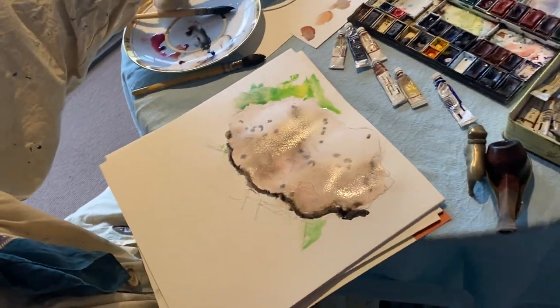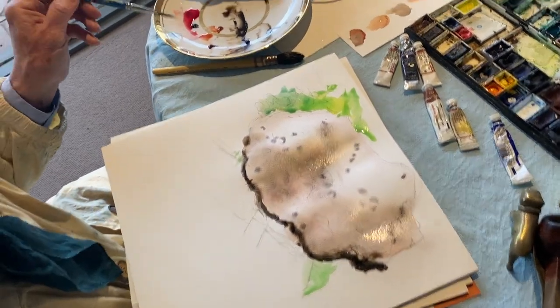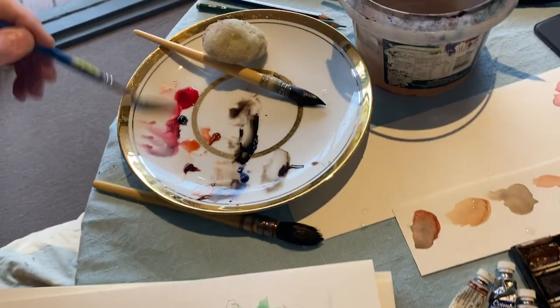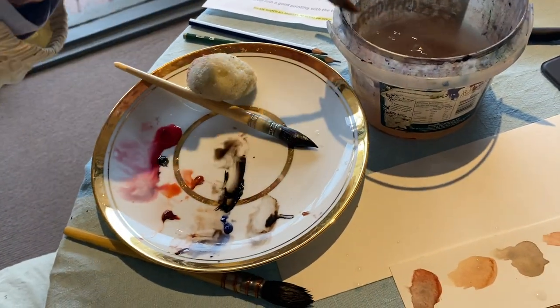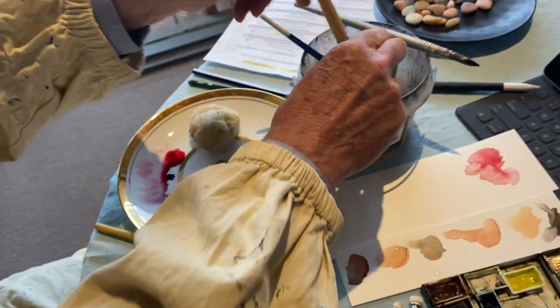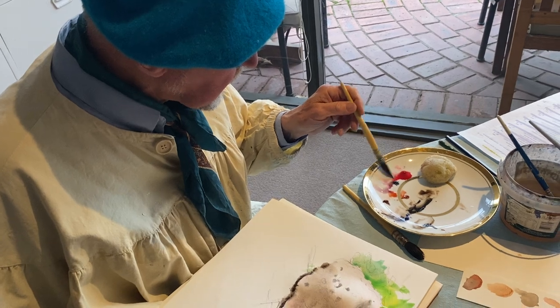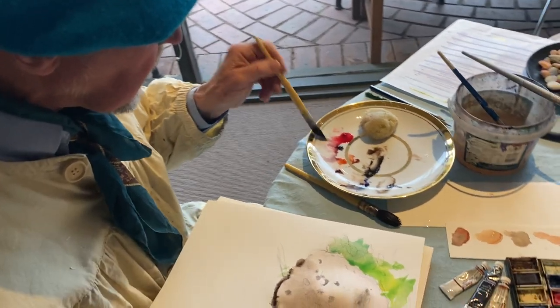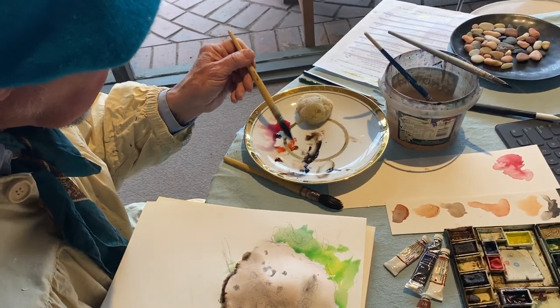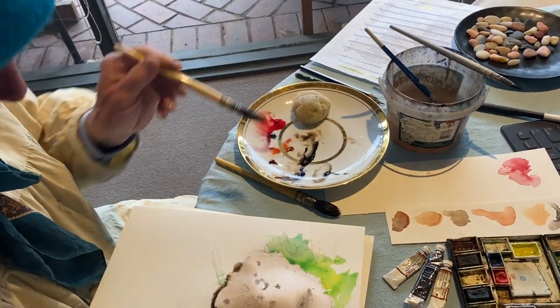It's all about layers — we've done that once and we're going to do it again. We come back, we'll go back to our alizarin mixture, and might go back to our original brush too. Clean water is important — get up and change your water occasionally, don't paint with mud or you'll get muddy results. So we're just going to build up that red a little bit in a few places.